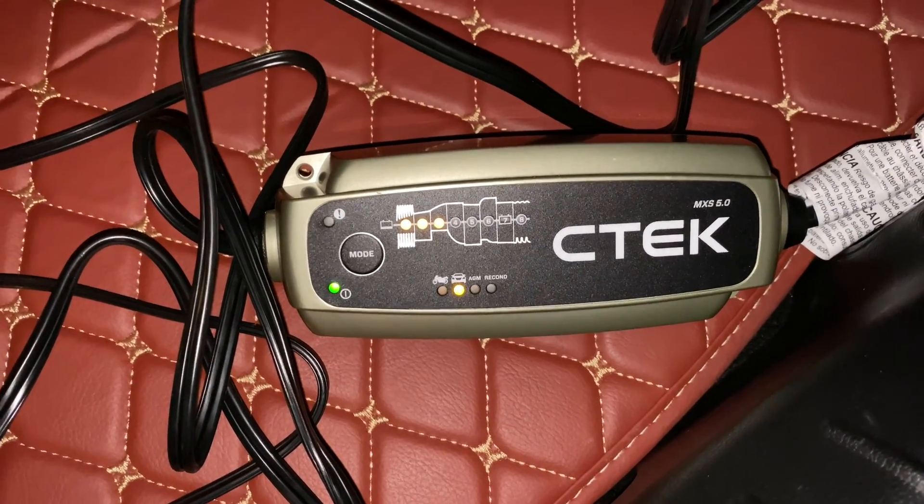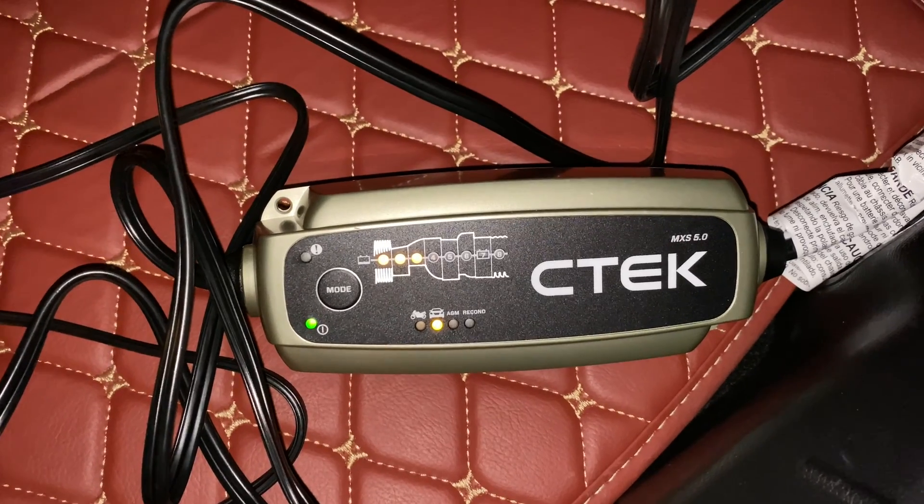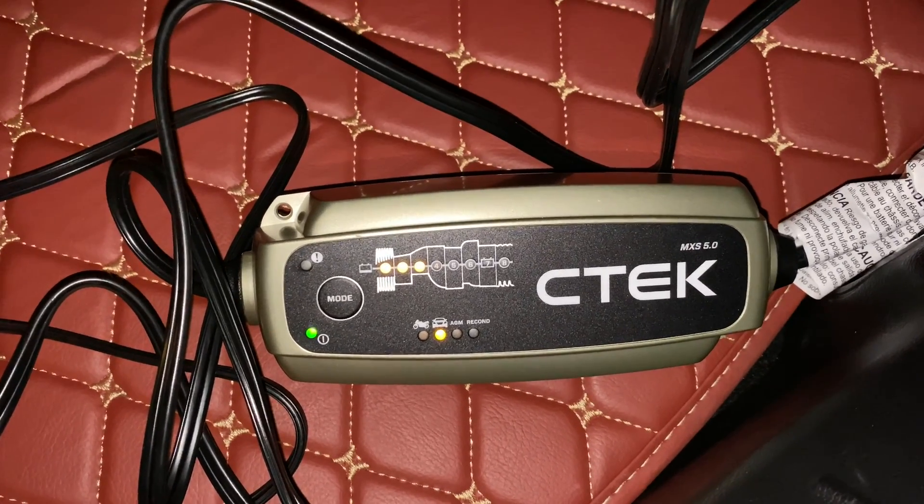I've had a lot of luck with CTEK in the past. If you want to pick this up, I'll put a link to it in the description below. Peter Von Panda, out.